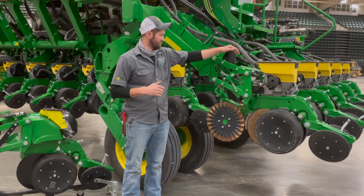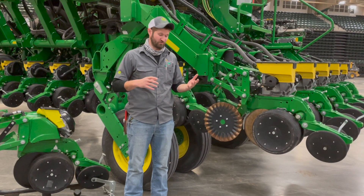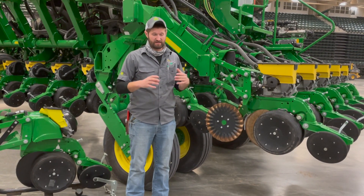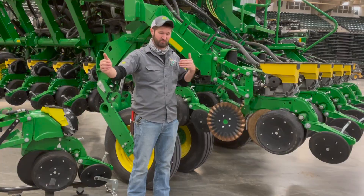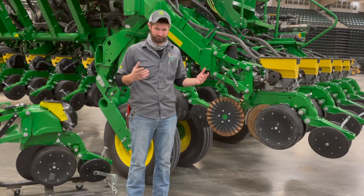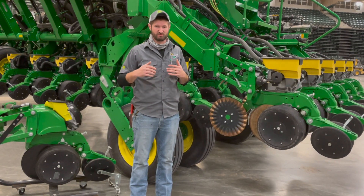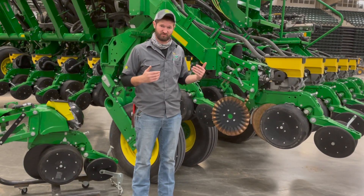This is a 5E row unit. You'll notice we've got a controller and an electric motor. Both planters are going to be electric drive. The upside of electric drive is curve compensation — as you go around a turn, your outside rows are not planting the same population or spacing as the inside rows. Curve compensation is an industry exclusive, and it allows each individual row to meter out its own specific rate so that you get the same rate across the width of your planter.